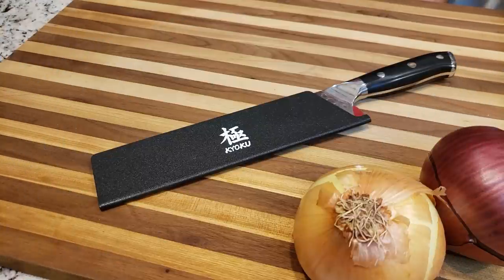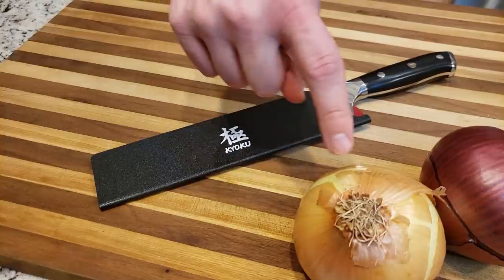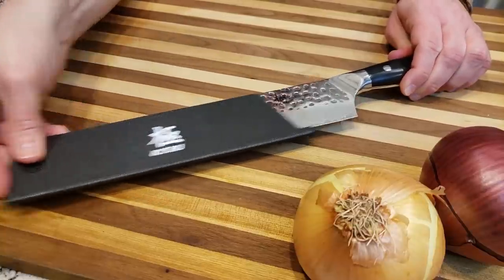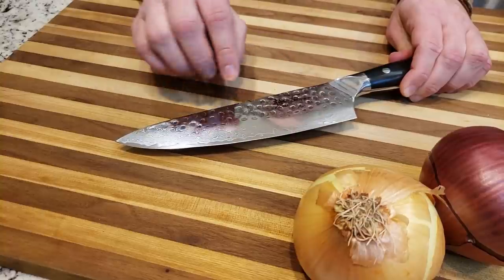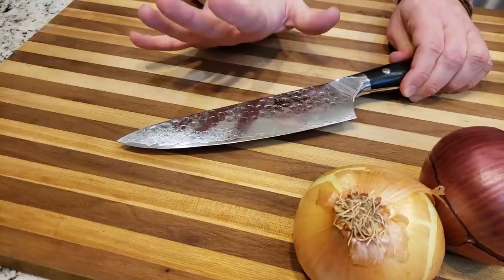So to properly chop an onion, you will need three things: one, a thing to chop on; two, a thing to chop with; and three, a thing to chop. Now, I cannot reiterate this more — having a sharp knife is very important. It is actually a lot safer to have a very sharp knife than it is to have a dull knife, because it requires less force to cut through things.